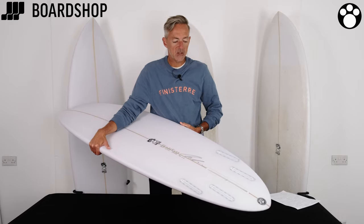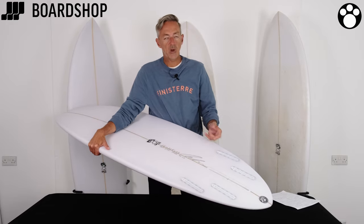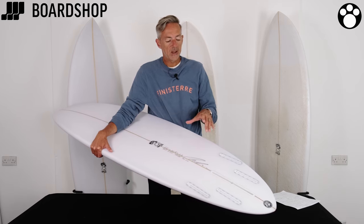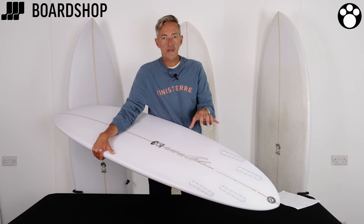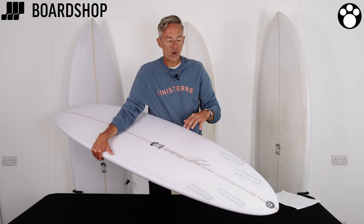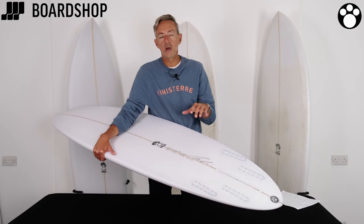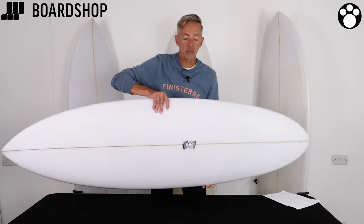Part of that is to do with the fin setup. 2 plus 1, single, quad — whatever you've got, there's a whole wide range of options, and it's the fin positioning with regard to how the reverse V is laid out and the hard edge — how it all works together — which is the magic. Which is why you don't see it from any other shaper.